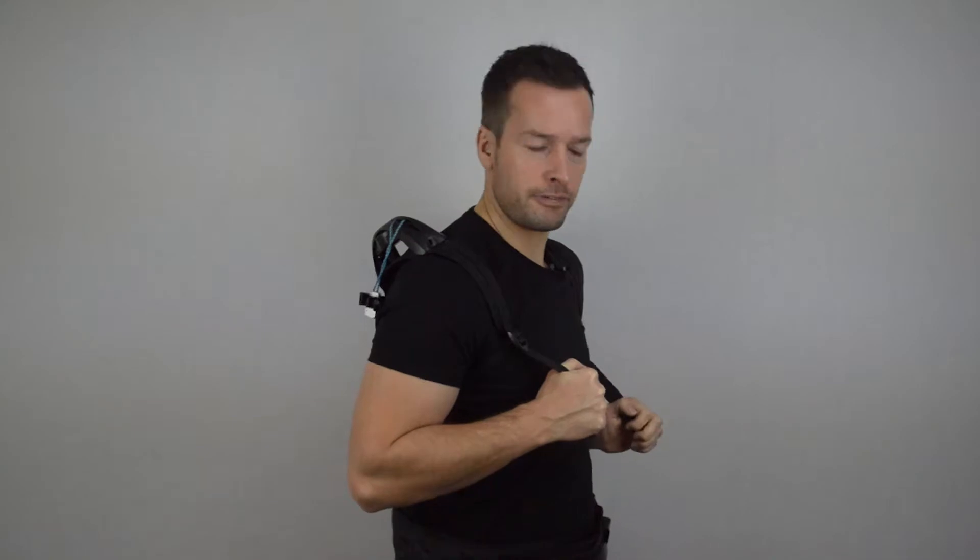Once you've done the straps up — mine is slightly higher because I've got my sound equipment on — to do up the main straps you lean to the right and tighten up, then lean to the left and tighten that one up. I can feel the posture pads on my back already, not pushing into me, but I can feel them there.